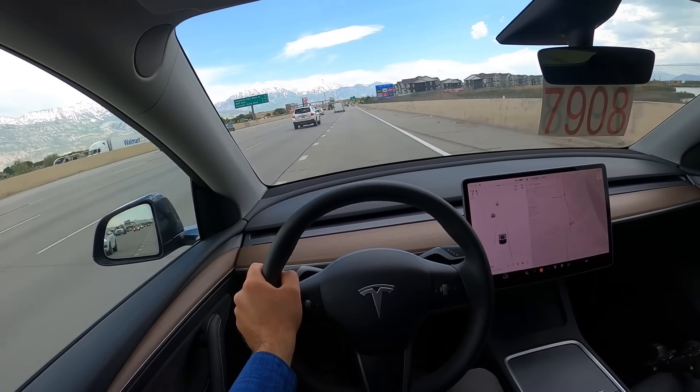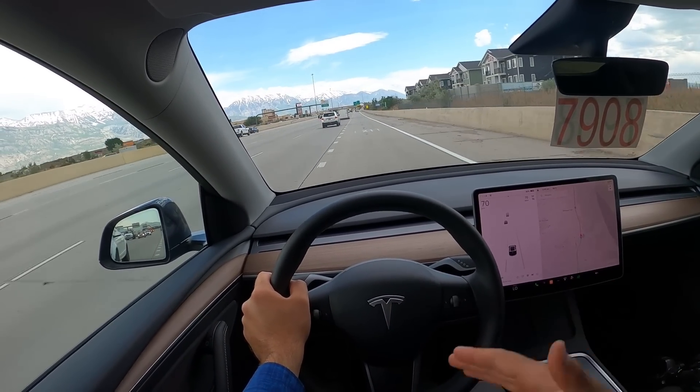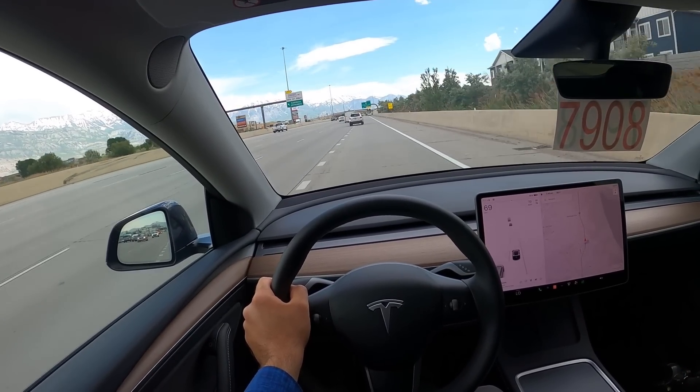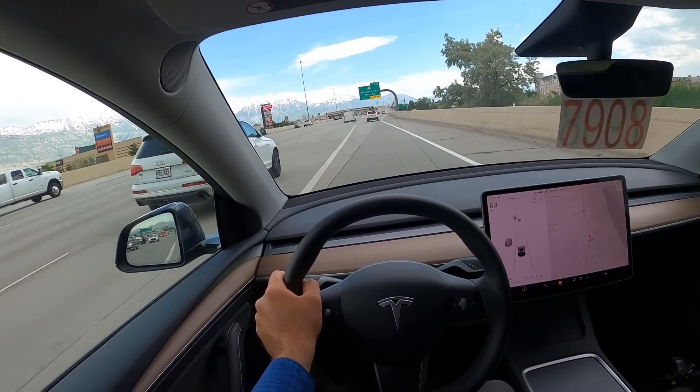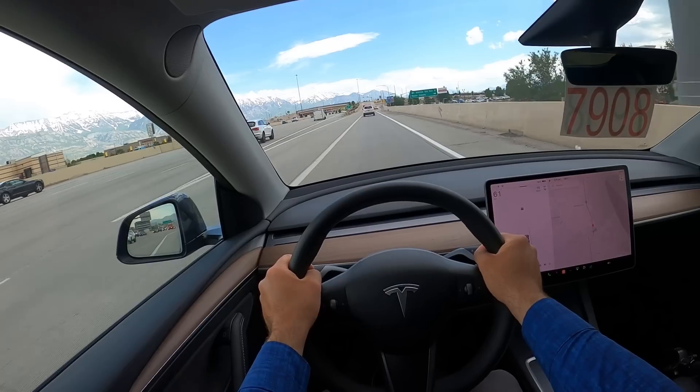The self-driving tech is right there with other automakers. I know some people will say Tesla's is better, but from what I've experienced it's right there with other automakers — it has its faults just like the others. And of course, it's not really self-driving.